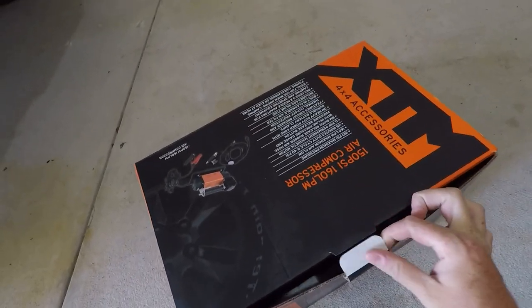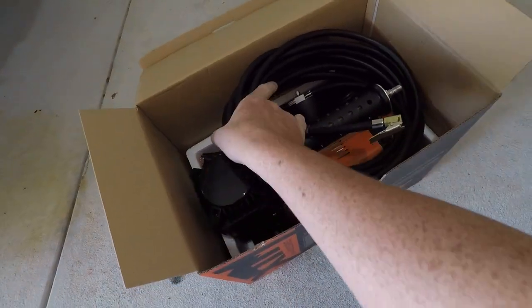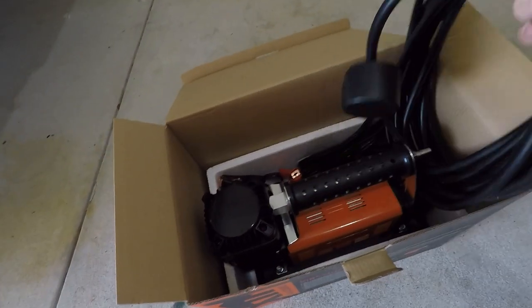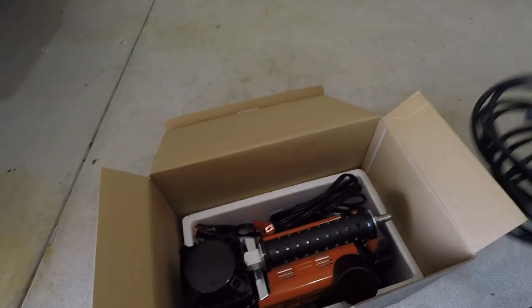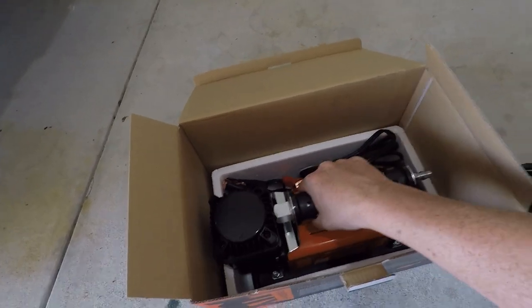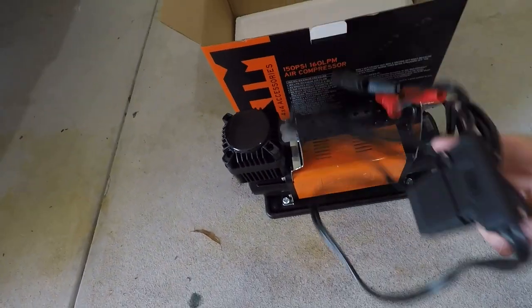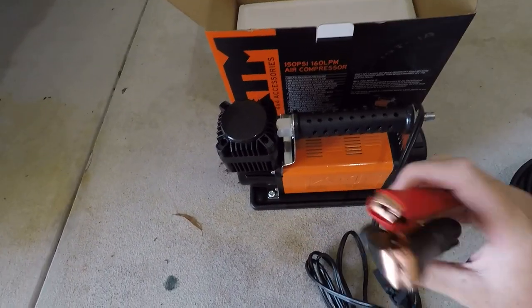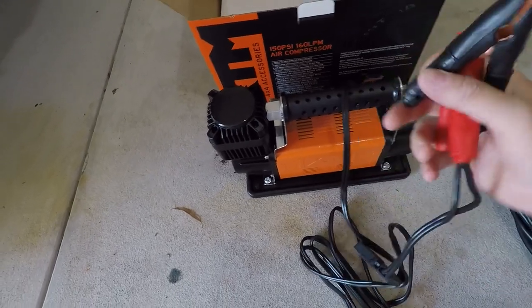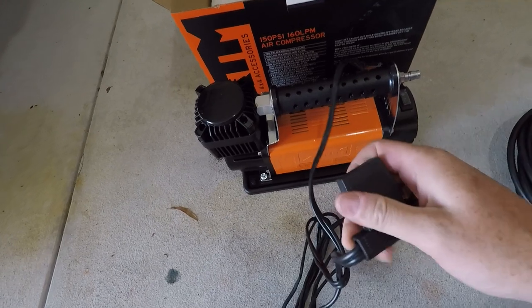I've already unboxed it but I'll take you through everything in the box. You get a big 9-metre hose, a little cap to cover the gauge, and then the main unit itself. You get your standard alligator clips that connect to the battery, and you do get an inline 60-amp fuse.